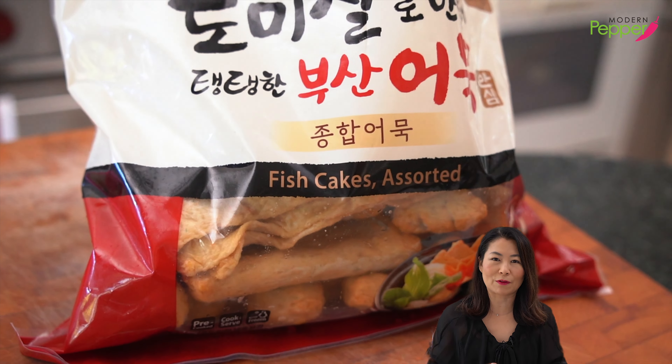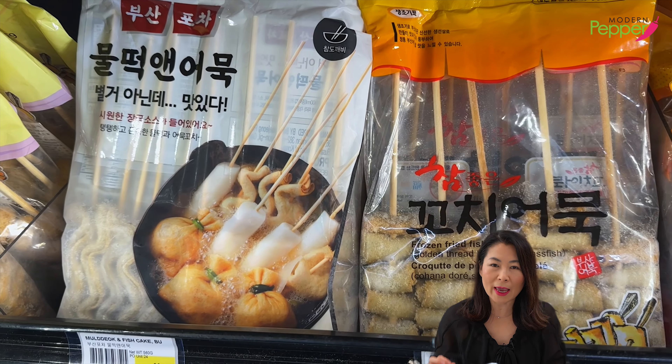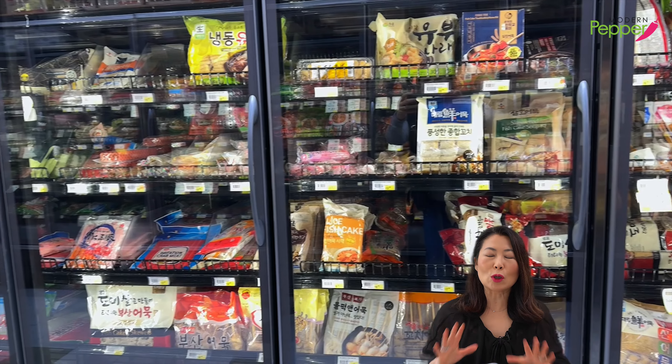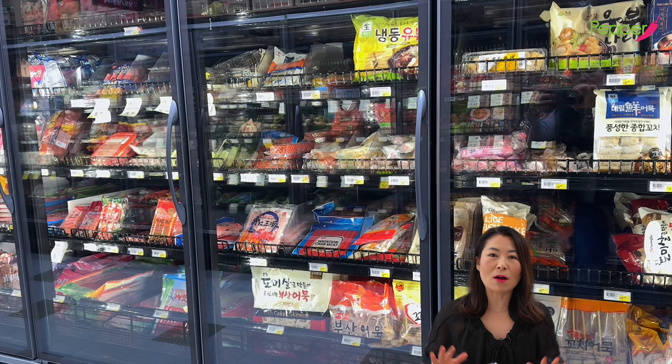Now onto our star ingredient — Korean fish cakes called omuk, spelled E-O-M-U-K on Google, but phonetically omuk. Not all Asian fish cakes taste the same — Korean fish cakes taste completely different from other Asian fish cakes, so you really need to use Korean fish cakes for this dish. If you can't get them, you can substitute Japanese fish cakes, but it will taste different. At a Korean supermarket, check the freezer section for many selections.